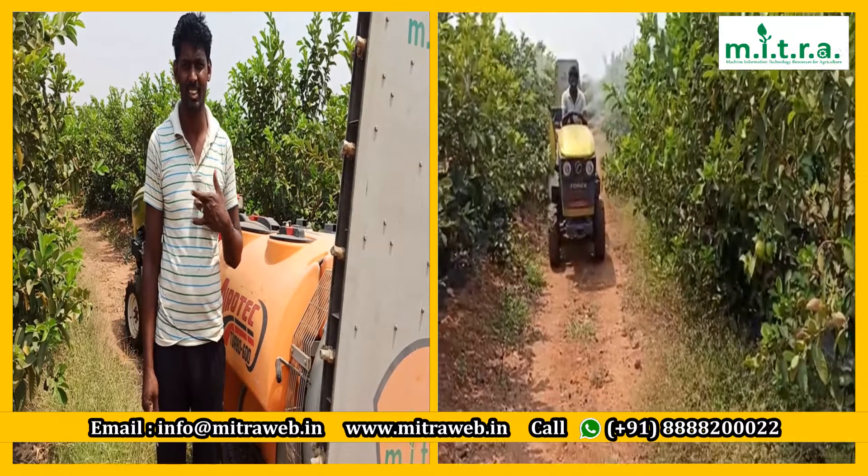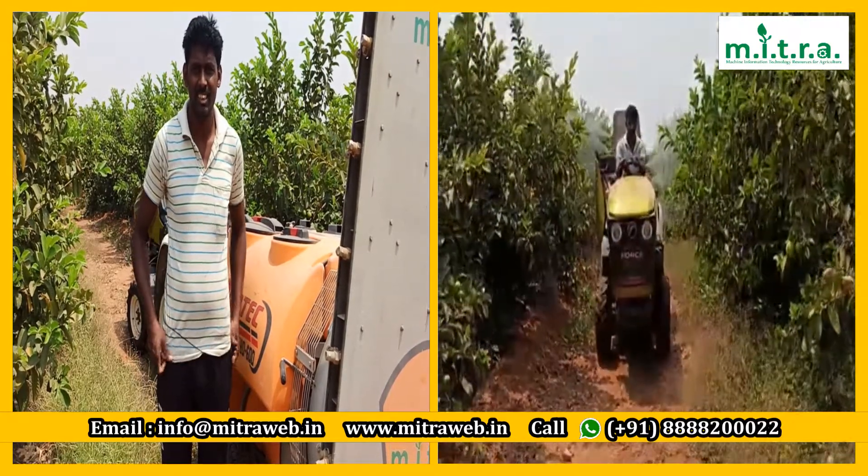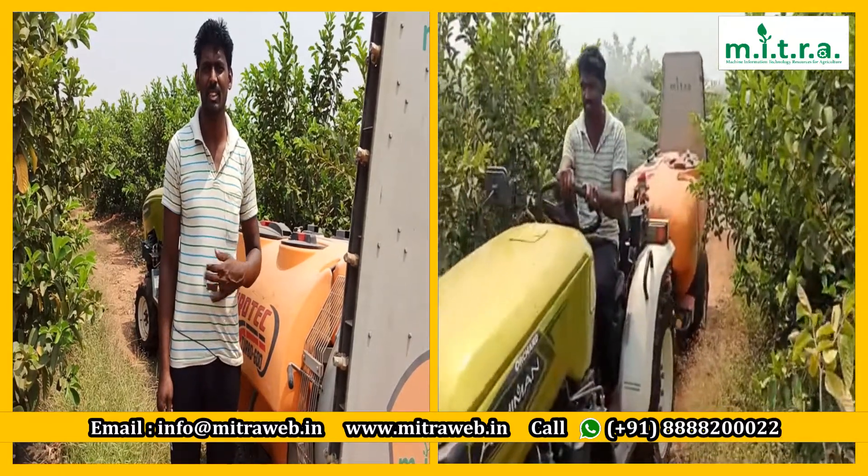Hello, sir. This is Mayeshanta. What is this? This is Agribam. What is this district? Westpet district, sir.